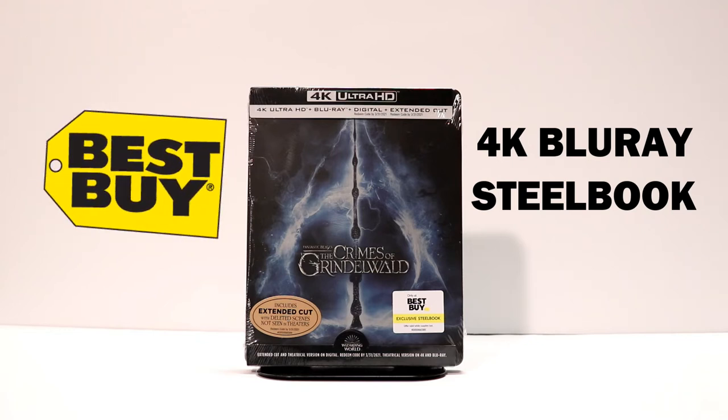This was released on March 12th in 4K Ultra HD. It comes with a Blu-ray, the digital, and an extended cut, so this is a great item to pick up. I pre-ordered this, which is a good thing, because once I got to the store they did not have any more on the shelf. I went to two different Best Buys and they were all sold out. So very happy that I was able to get this one.